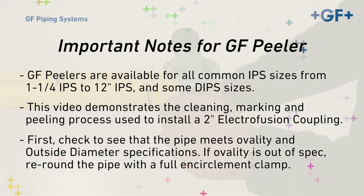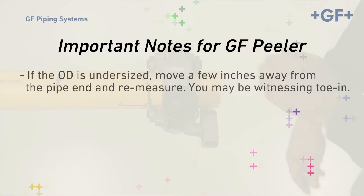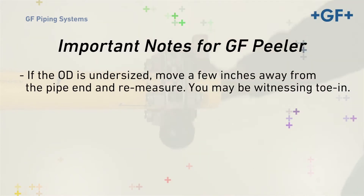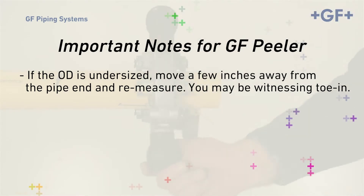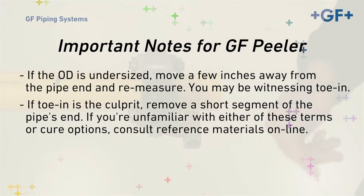First, check to see that the pipe meets ovality and outside diameter specifications. If ovality is out of spec, re-round the pipe with a full encirclement clamp. If the OD is undersized, move a few inches away from the pipe end and remeasure — you may be witnessing toe-in. If toe-in is the culprit, remove a short segment of the pipe's end. If you're unfamiliar with either of these terms or cure options, consult the installation manual referenced later in this video.